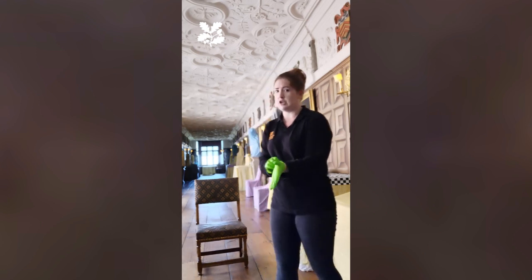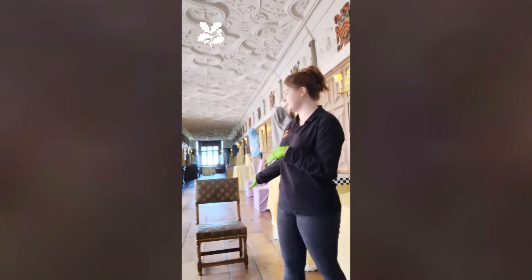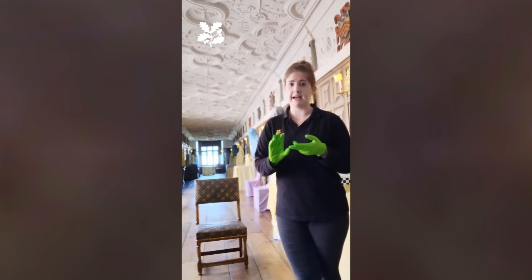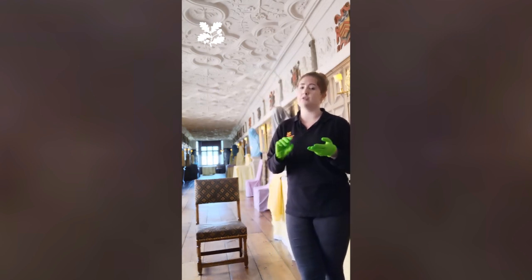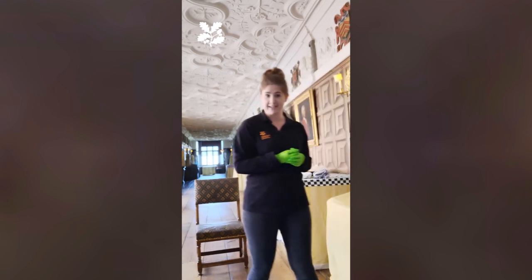So today I'm just going to show you how we would clean one of our chairs. This is a wood and leather chair. So I'm going to be using the white duster and the hogs hair, and also the pony hair for the really delicate bits of the leather. So let's get started.